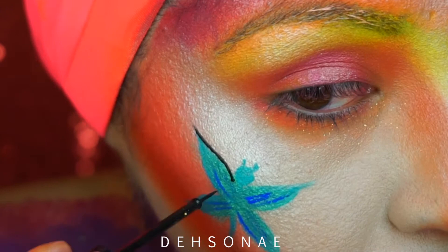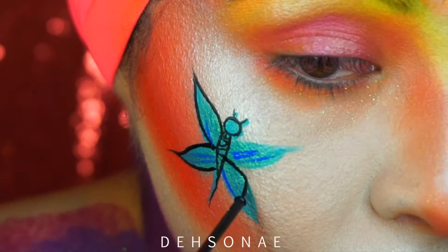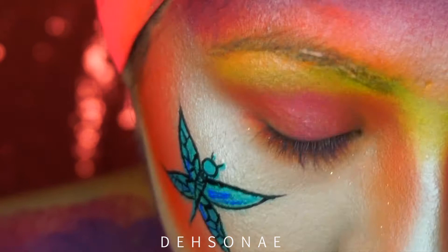Right here I'm showing you how I outlined my entire dragonfly-butterfly hybrid. I took a small liner from NYX Cosmetics in the formula matte and went in creating these little squares — very abstract, not really any specific shape or form — just to give the illusion of the dragonfly wings.